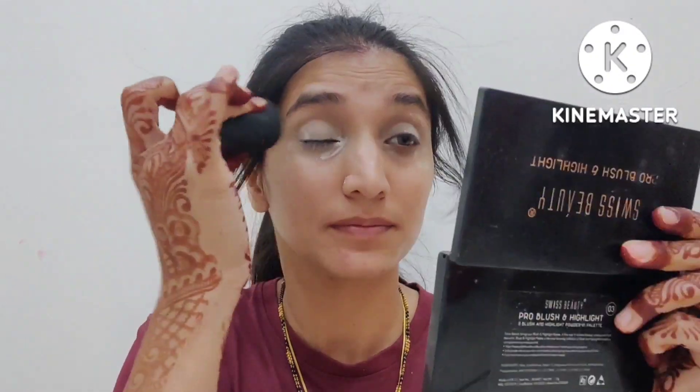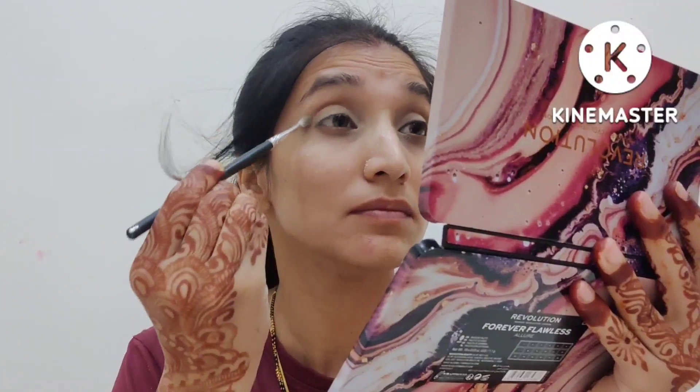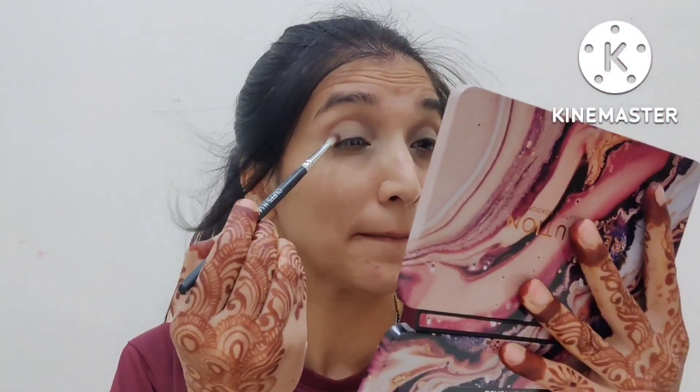I will set the eye base with a loose powder. After that, I will apply a dark brown shade and deposit it in the outer direction, then blend it inward. I will blend the color slowly and gradually.